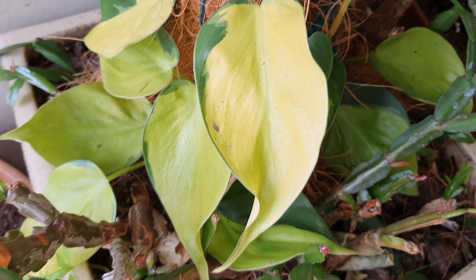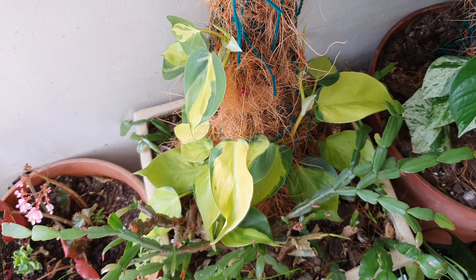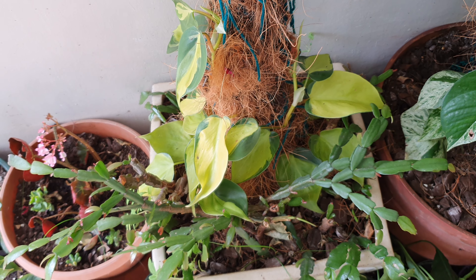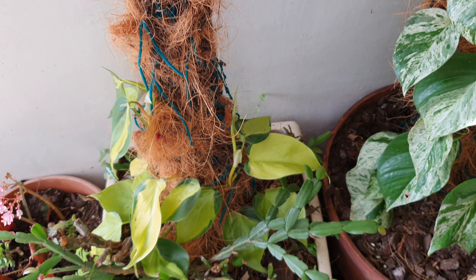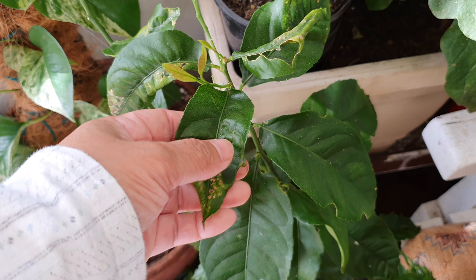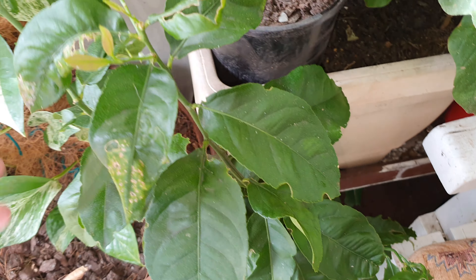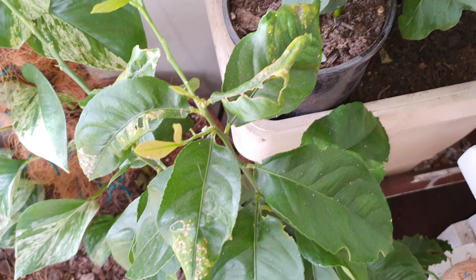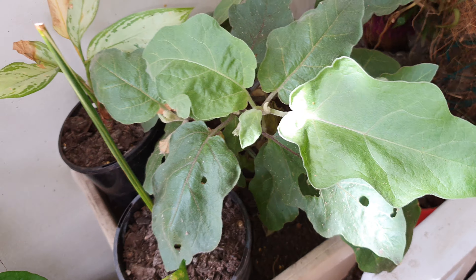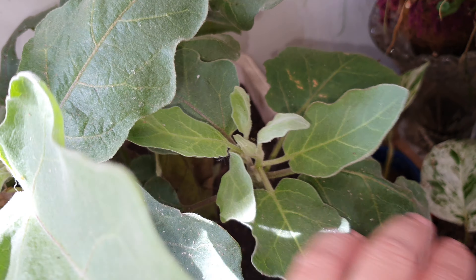This is called the philodendron brazel - there are four types of this particular philodendron climber, all similar shape but different leaf patterns. My mother has another type she'll hopefully send me one day. I also have a lemon tree that really needs planting - it's even giving me new leaves just standing here. And this one here is my eggplant.